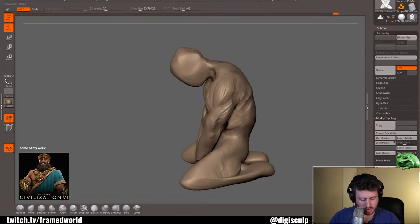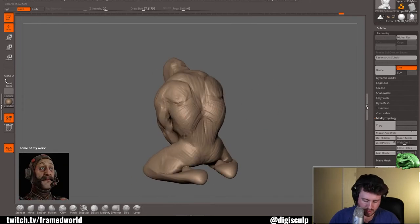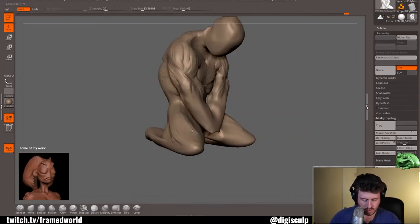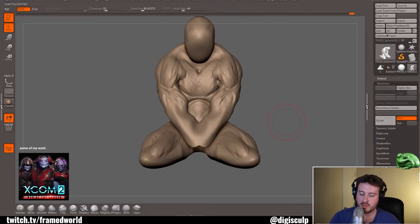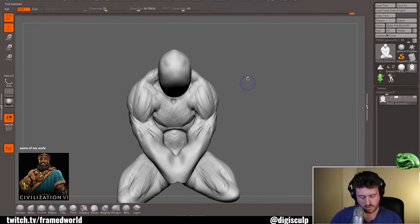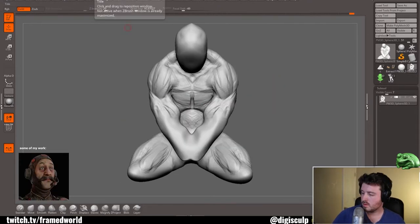I recommend this workflow to any artist — whether it's a games artist, toy artist, film artist, you name it. I believe that starting your day with a bit of conceptual and subconscious work can really unlock potentials for pieces later on in the day, even if you're not doing any sculpting at all.